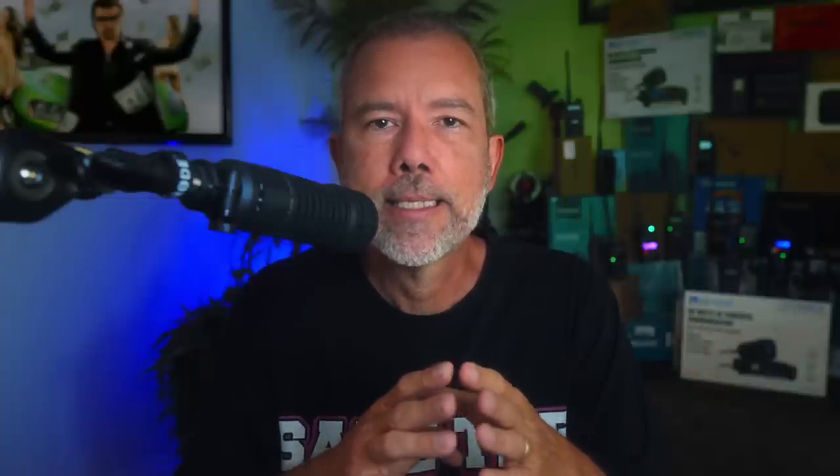I didn't even know that you could do tone scanning on a Baofeng UV5R. But on that previous video, a viewer, James C., left a comment explaining how to do it.